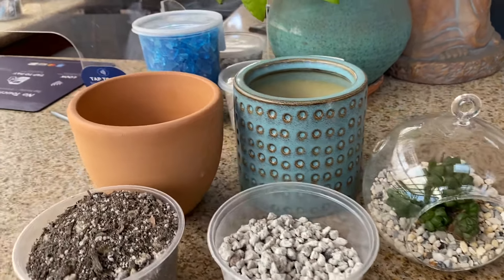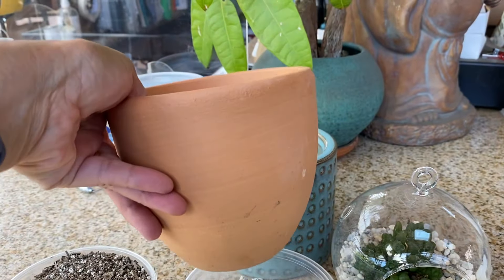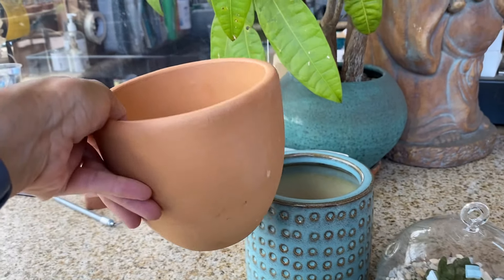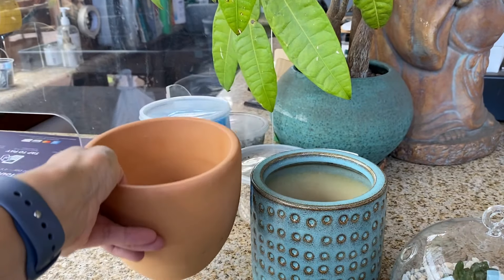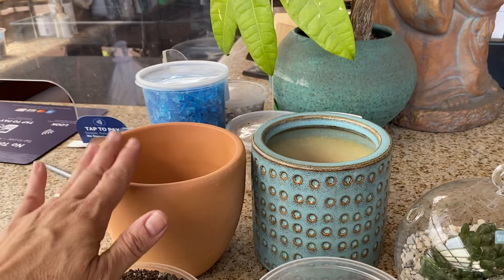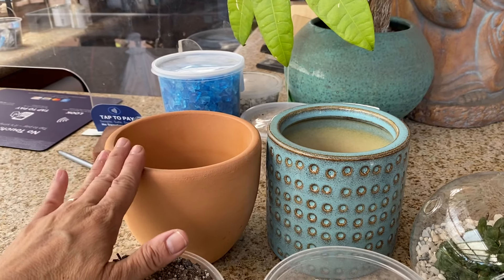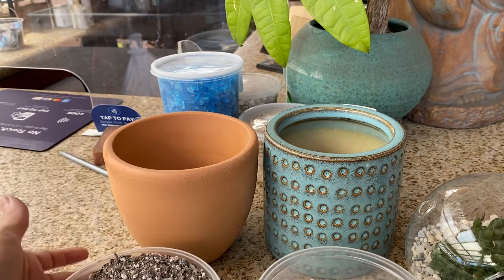Terracotta is actually a very common and popular choice. It's very porous, dries out quickly, but it's also very decorative and can be very pretty for your plants. Terracotta would dry out fast, which means you have to water more. Always wait for the soil to dry and then water thoroughly through the bottom.